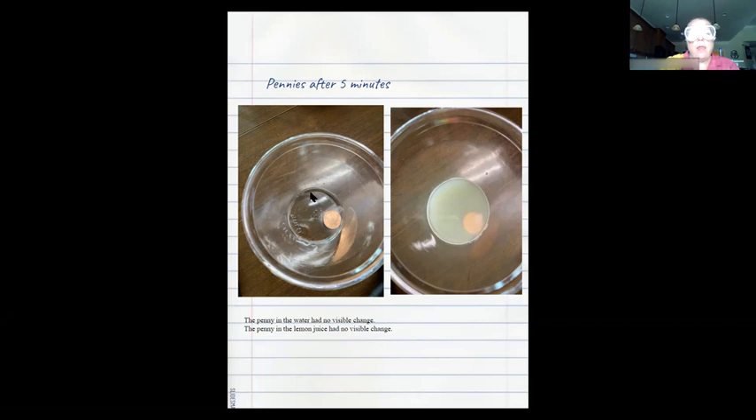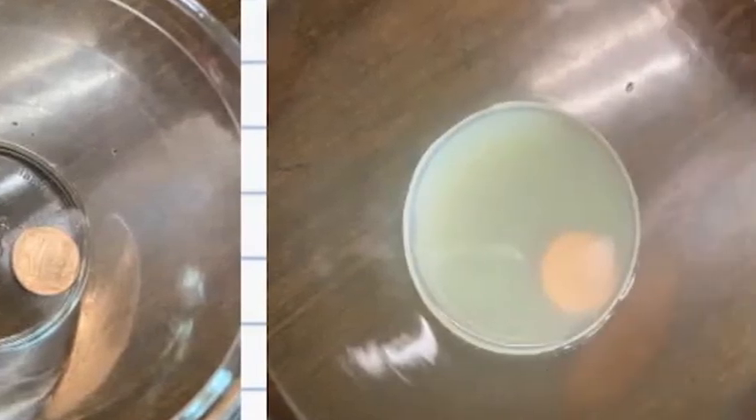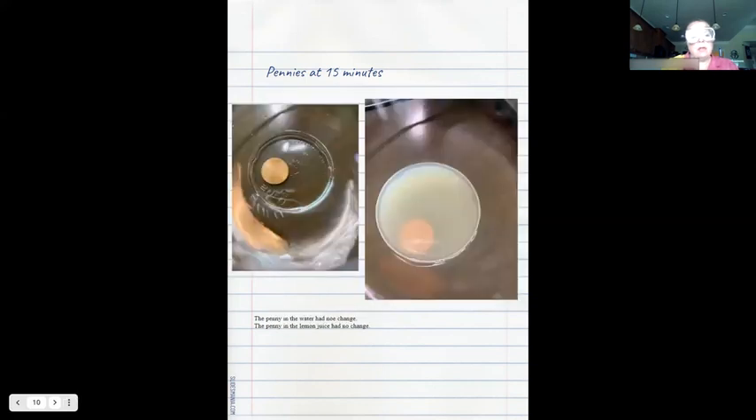Hey everybody, we're back, and I want to share with you what I found out. I took some pictures of my pennies — on the right-hand side of the screen is the penny in the water, and on the left-hand side is the penny in the lemon juice. Every five minutes I snapped a photo and made note of any changes. After five minutes, the penny in the water appeared to have no visible change and the penny in the lemon juice had no visible change. After 10 and 15 minutes, there was still no change in either penny.